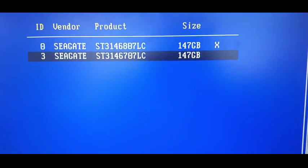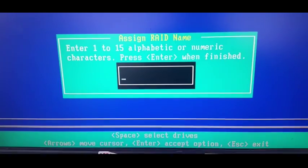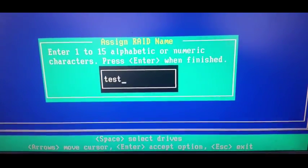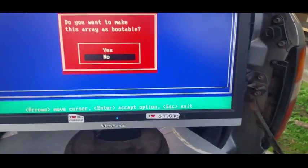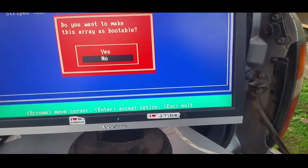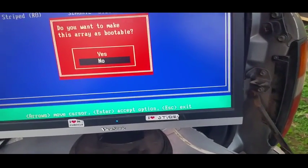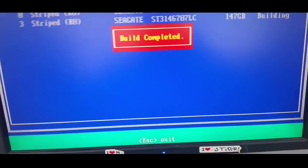So we'll create a RAID 0. We go to Create, select the two drives, hit Enter. We want a 64K striping size. We'll just call it 'test' for want of a better term. Do we want to make the drive array bootable? When creating arrays on this, you really only want to create one bootable area. Using two hard disks, we'll say yes to this. We create the array, confirm yes - build complete.